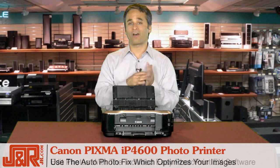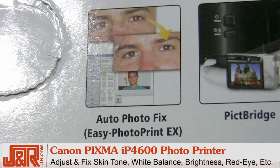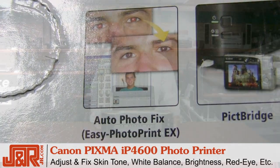Edit your photos using the included Easy Photo Print X software. You can choose between Auto Photo Fix or edit manually — clean up skin tone, white balance, brightness, and even get rid of red eye.